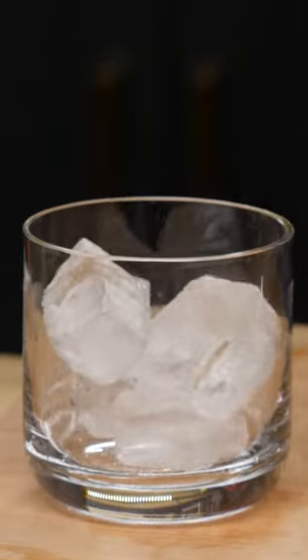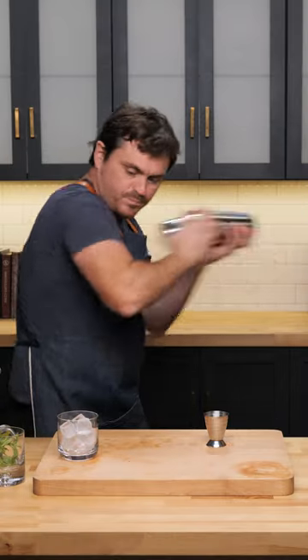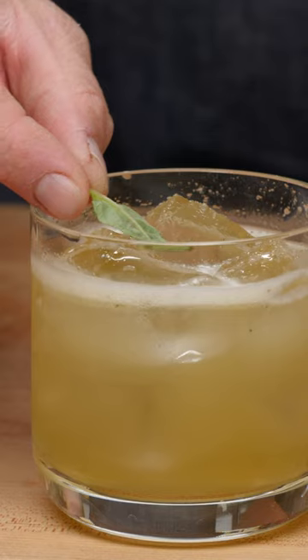Preload our glasses with ice. Shake, then we're just gonna strain it. I'm just gonna give this a little slap to release that aroma and throw it on top of the cocktail like that.